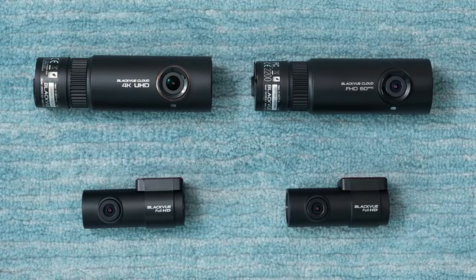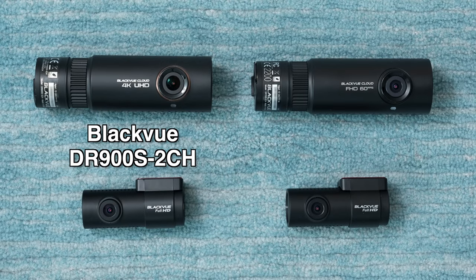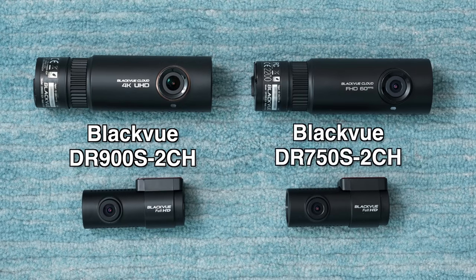As far as the setup that I run here, I run two separate two-channel dash cams — the Blackview DR900S two-channel and the Blackview DR750S two-channel. I'm running this because I used to run the DR750S as my main dash cam, then eventually upgraded to the DR900S. Instead of just replacing the DR750, I tossed it to the rear and then used both of their rear cameras, setting them up as side-facing dash cams.